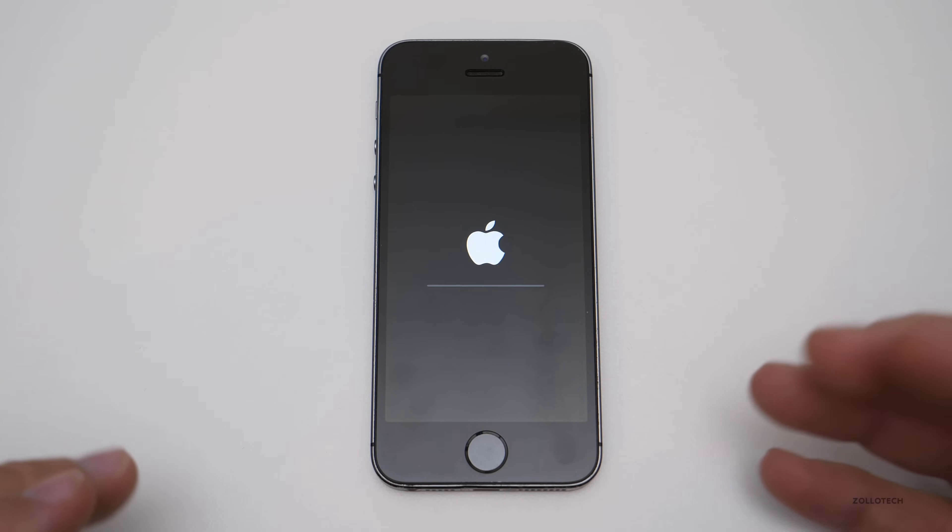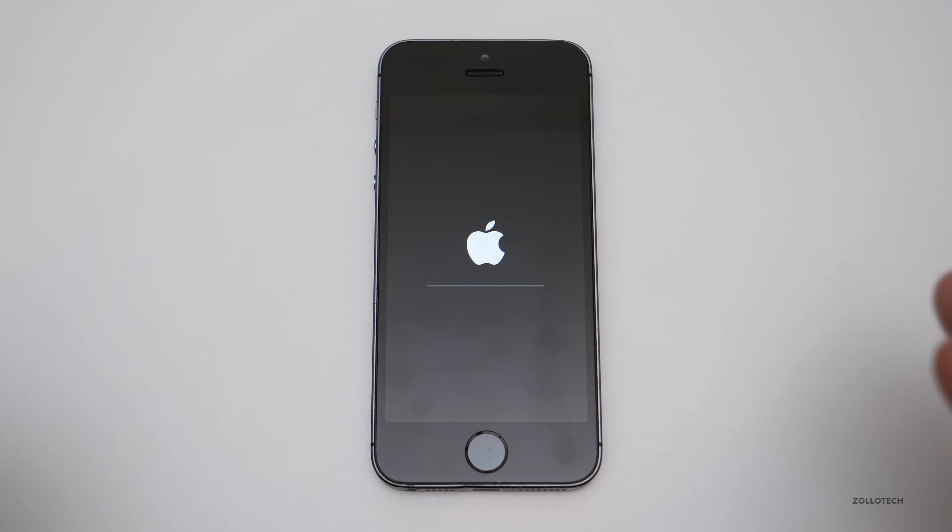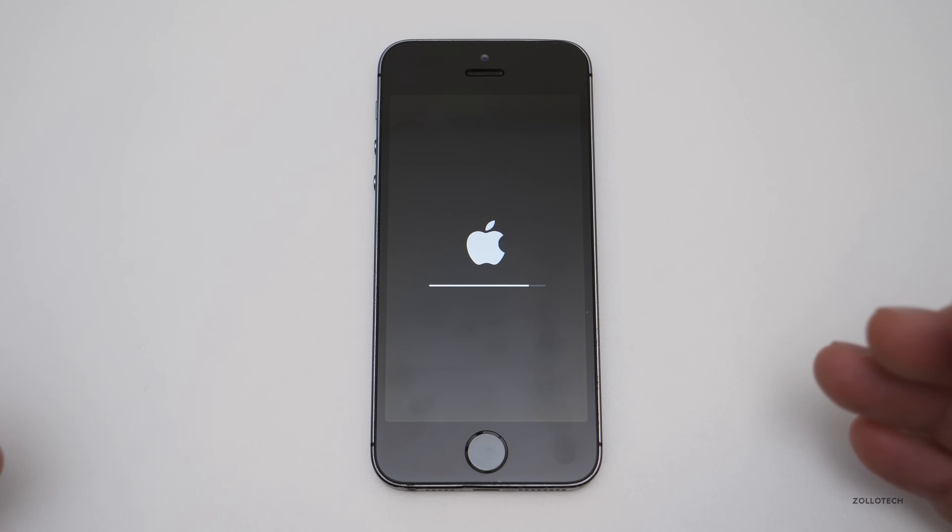It's going to reboot and completely wipe the phone. We'll let this run and when it comes back up, it'll be a first setup again — not attached to any Apple ID or anything once you've removed it from Find My iPhone. It usually doesn't take too long; it's a pretty quick process. This is actually a 16 gigabyte model, so if you have a larger size it will take a little bit longer.